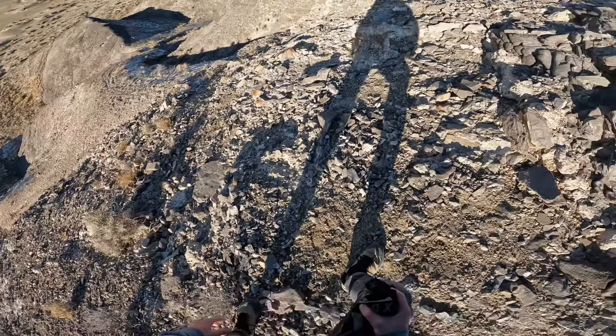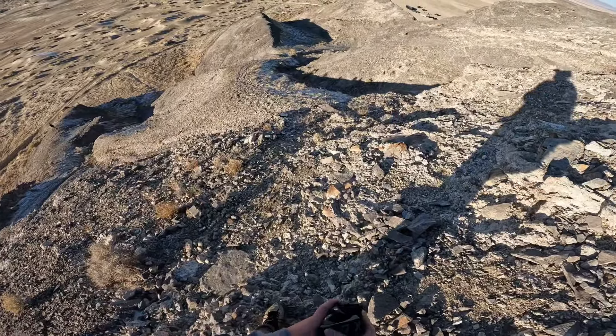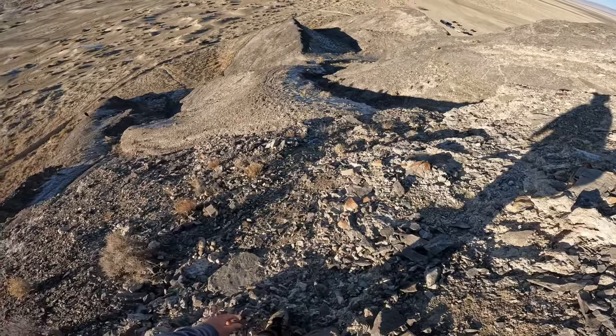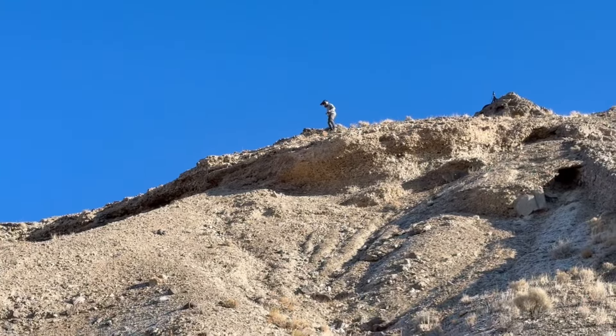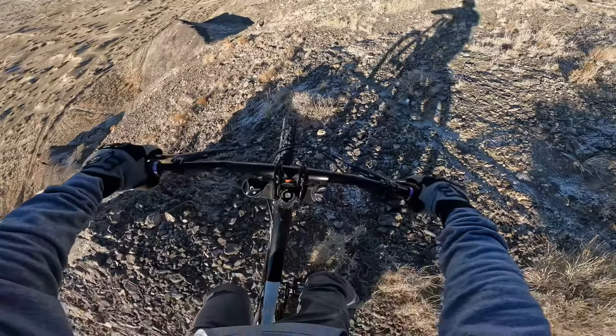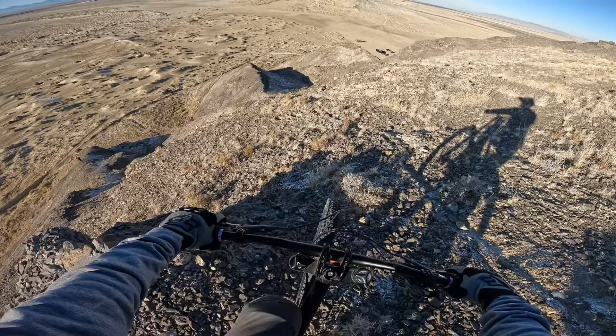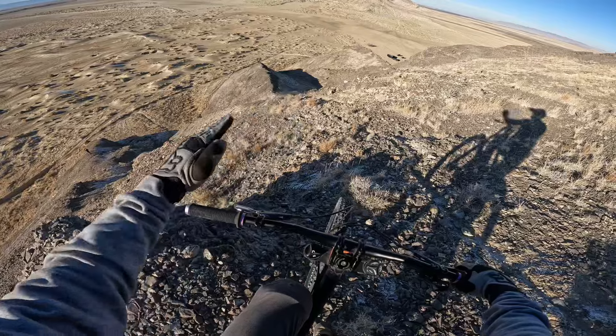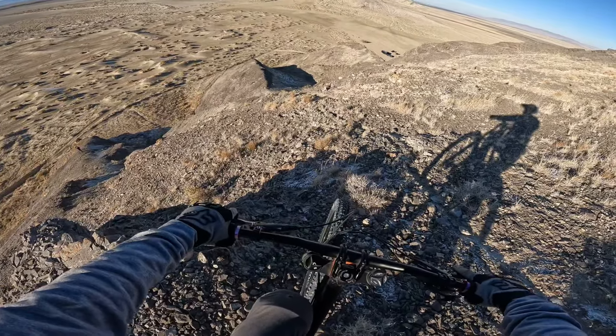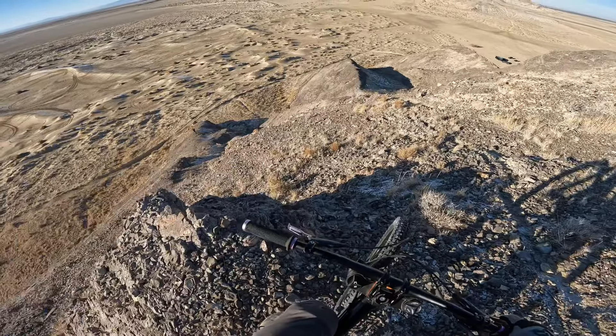I've done this in a past video — this drop that goes into a super steep chute. There's a bunch of shale right here, I cleared off a little bit of it. Hopefully we should be good. There's like a four-foot drop down there. This one always gets the nerves going because there's no straight run into it — it's just super steep, that side is shale. Hopefully we've got this. Let's do it. Dropping.